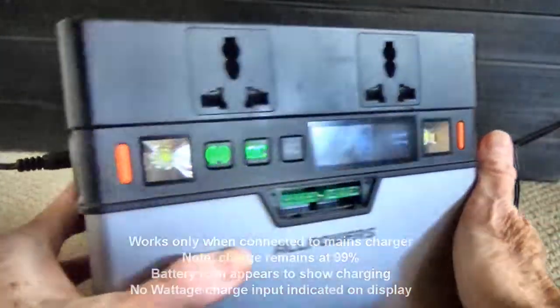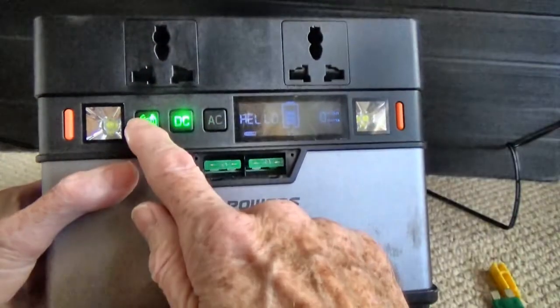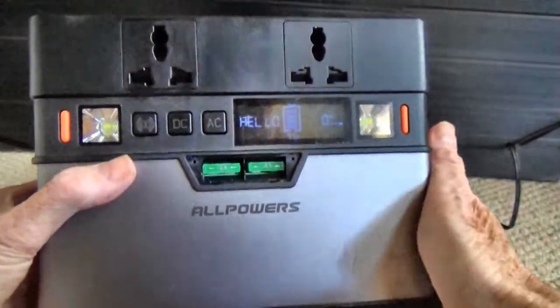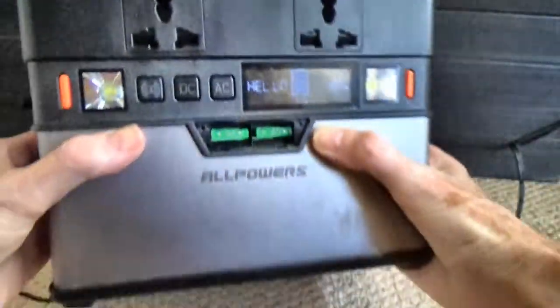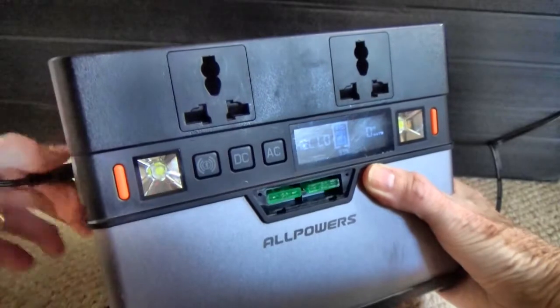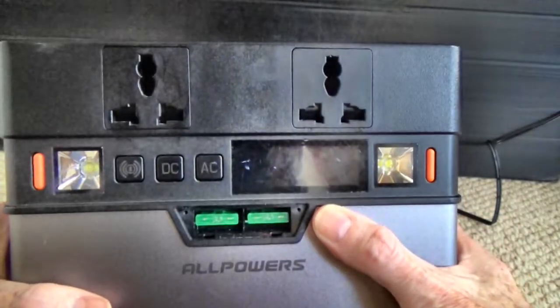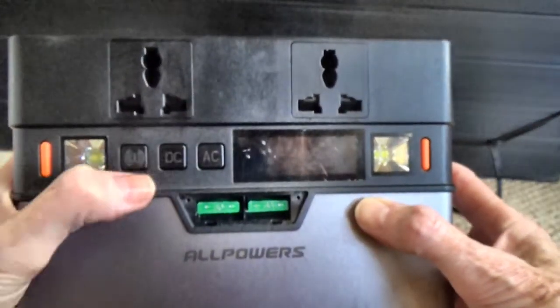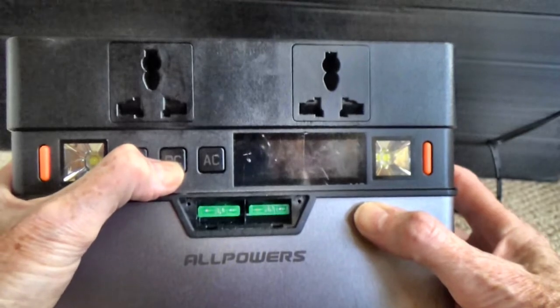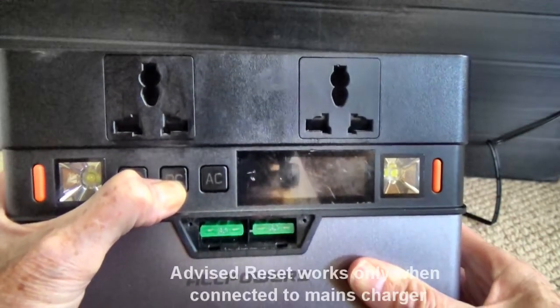So, providing it's connected to the mains, everything works just as it should. But even though the battery is charged to 99%, as soon as it's disconnected from the mains, it dies and nothing works at all. All Powers have previously advised pressing the DC button for 20 seconds to reset it, so I'll do that now.